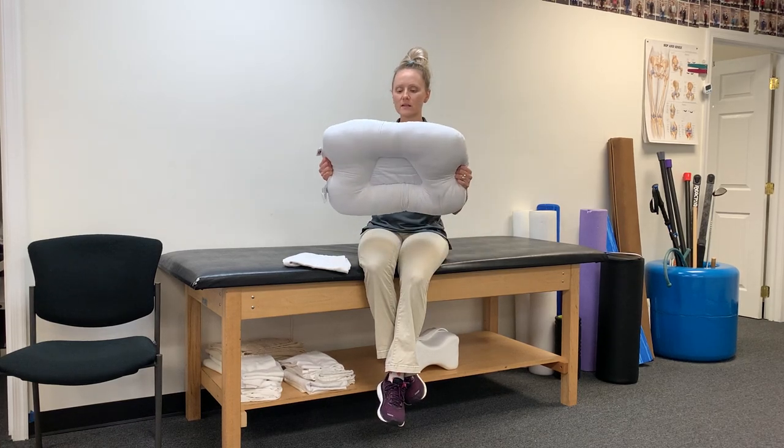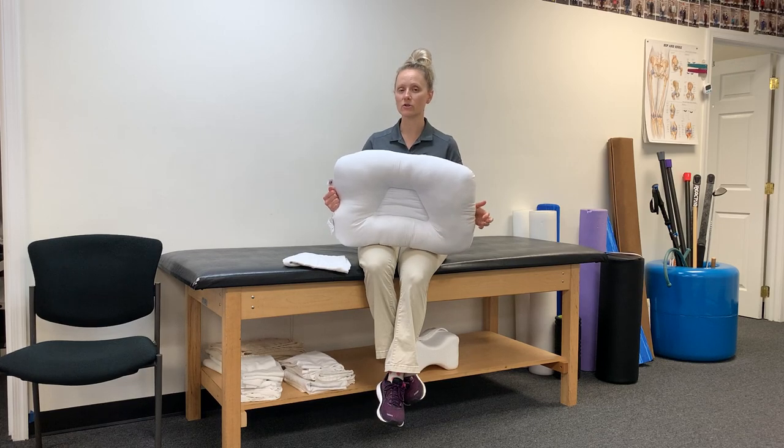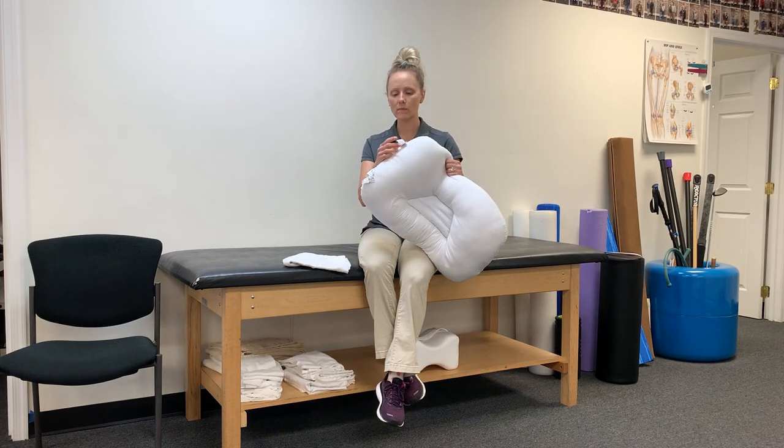Dr. Laura Sander here. This is my favorite pillow if you are someone who sleeps on your back and on your side and flip-flops from side to side. It's called the Core Pillow.